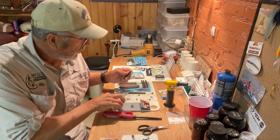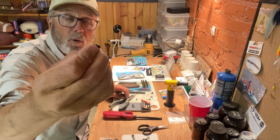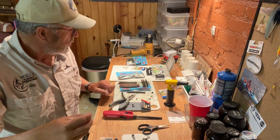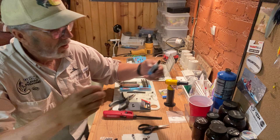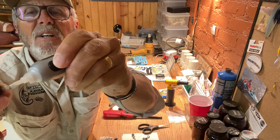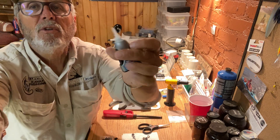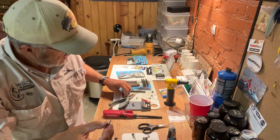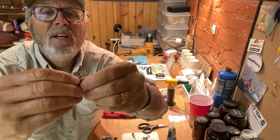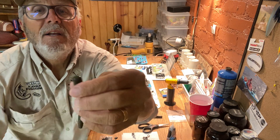After that I take a newly painted one — this one's just green pumpkin — and I put a couple small dabs of super glue on there, and then I insert it in the worm. You've got to kind of push up a little bit sometimes, and then position your weight on there and there you go.